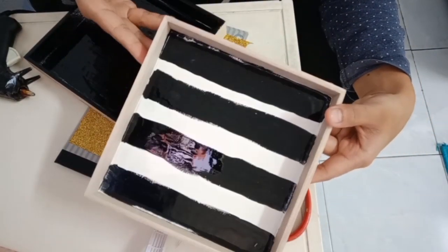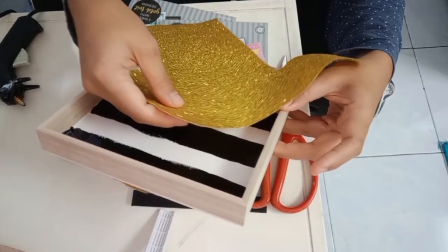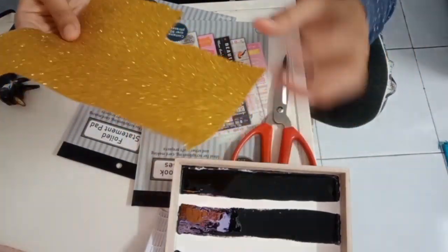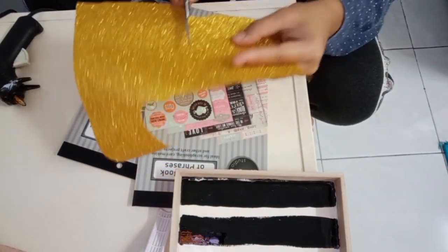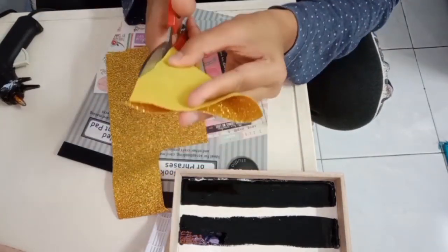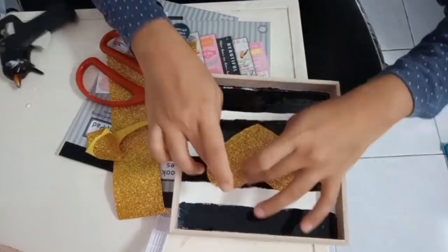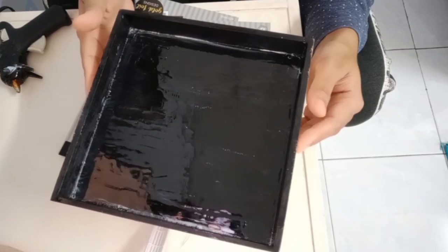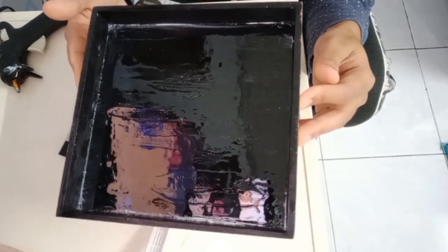Sekarang ni frame kita dah kering - satu jalur dan satu lagi yang hitam semua. Untuk frame yang corak jalur ni, saya akan lekatkan fabric glitter ni - saya akan guntingkan dia bentuk love dan akan lekatkan dekat frame tu. Untuk yang ni saya akan lekatkan stiker-stiker perkataan ataupun kata-kata semangat daripada stiker book Mr. DIY.